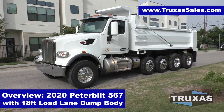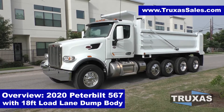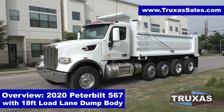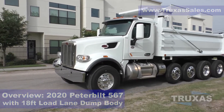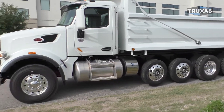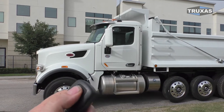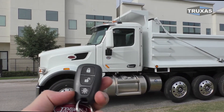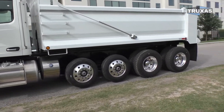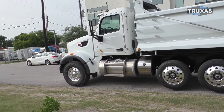Hi, this is Shea with Trucks of Sales, here today with this custom spec 2020 Peterbilt 567 with an 18-foot Load Lane dump body from Hall Lane Manufacturing. This is a brand new truck that we custom ordered, and we even got it here with keyless entry and a light check feature — pretty much an option we'll normally order with all the trucks here.